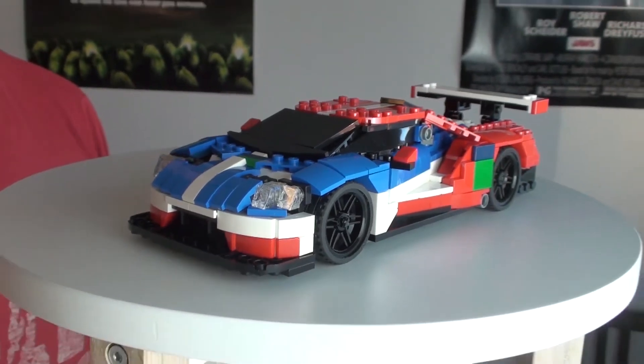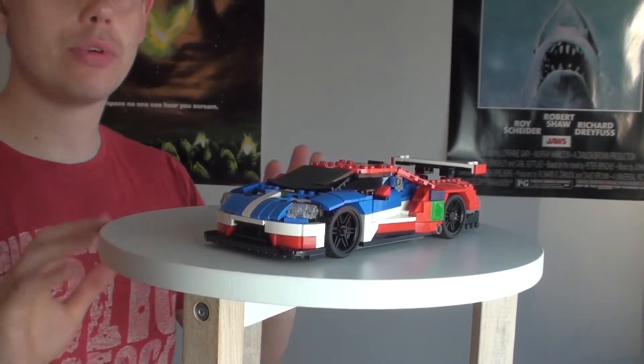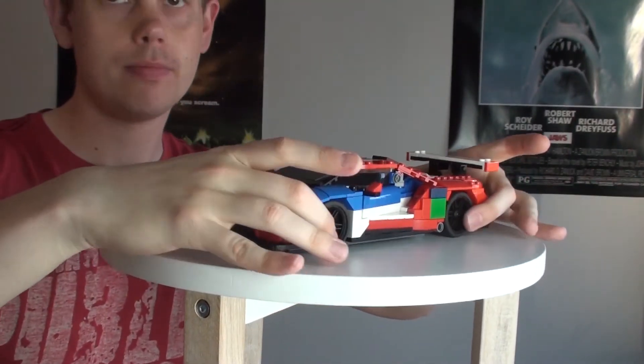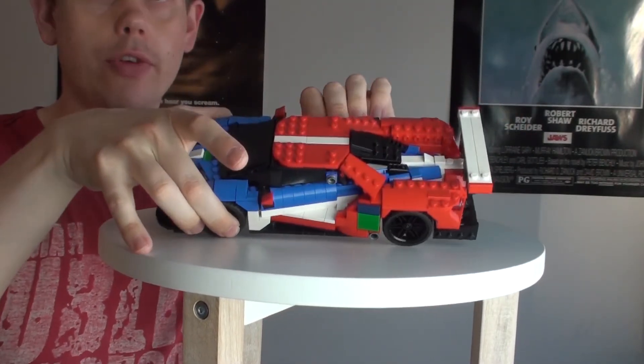This is my very first prototype of the Ford GT race car in scale 1 to 20. It is, as I said, very early in the design phase, but I completed a full car.